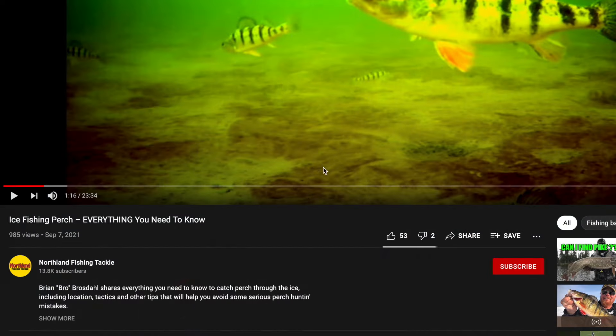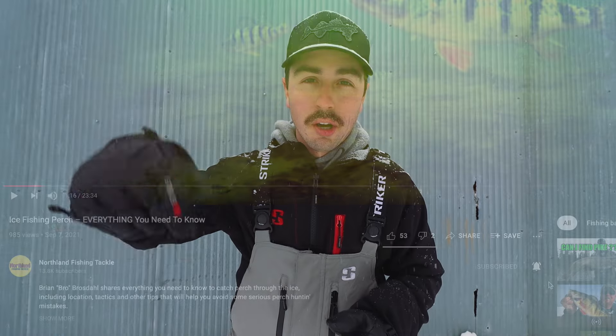Well, that's about all we've got for you in this video. Special thanks to Brian for sharing some really good tips. If you enjoyed this video and you learned something, make sure to hit that little red subscribe button down below. We have a lot more content coming this winter, and until then we'll see you in the next one.